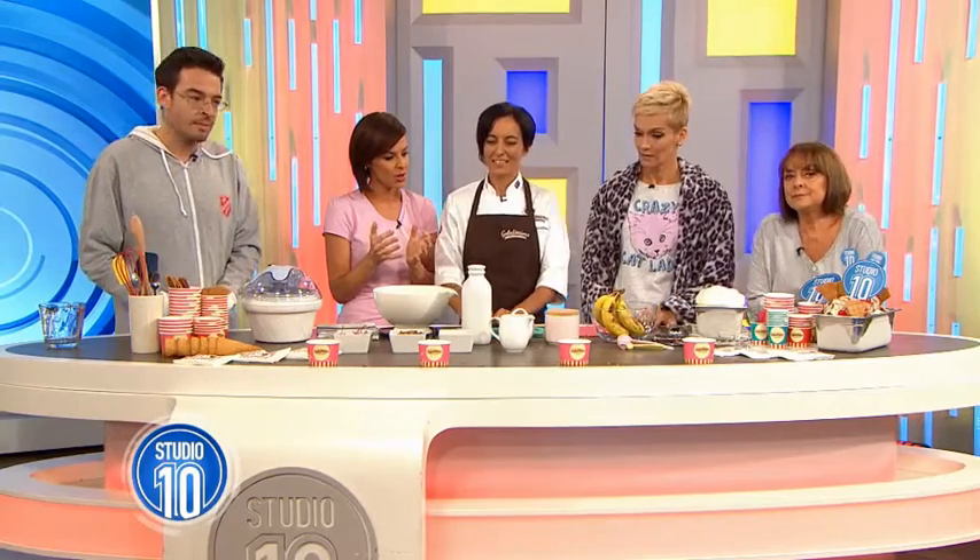Thanks so much for joining us. Now each flavour represents one of the hosts, is that correct? Yes, so we created a Studio 10 flavour today. We combined one ingredient that represents each of you guys. So take us through.